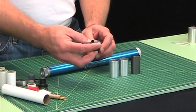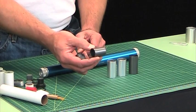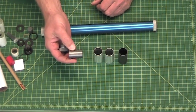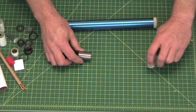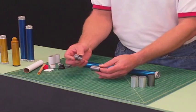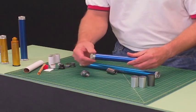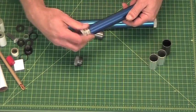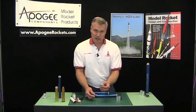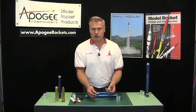You also have the threaded end — this is the forward end — and then you have what's called the floating forward closure, which is this piece here. Basically, the floating forward closure plus this forward end is equivalent to the forward end on the standard reload case. So this plus this equals this, meaning if you have the adapter system, you can put the standard forward end into storage and never use it again.